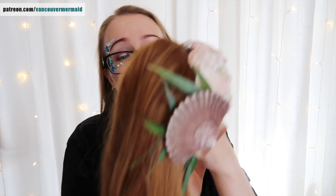So this is my wig. It is from Wig is Fashion, if I'm not mistaken, and I will leave a link to them down in the description box below.